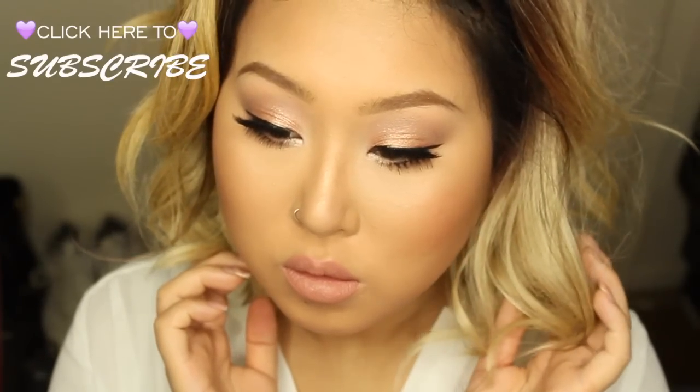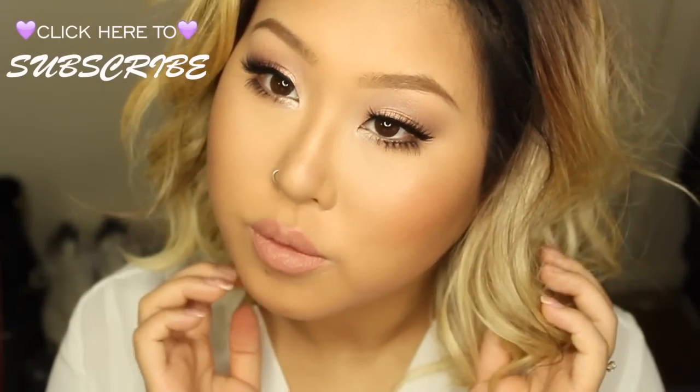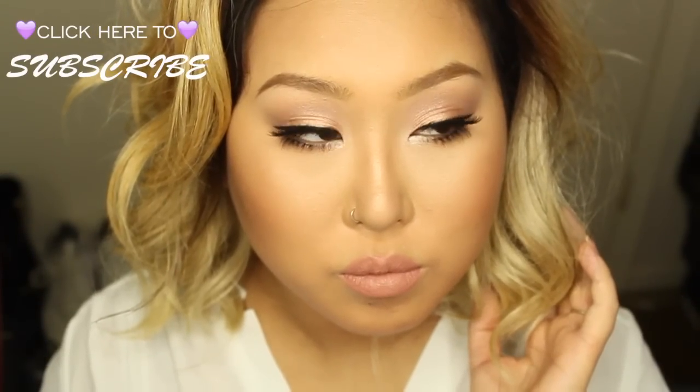I'm going to top my makeup off with Urban Decay's All Nighter setting spray and I'm all done. This is my final look — I hope you guys like this bronze glow look. I'm kind of feeling this blonde wig, what do you think? If you like this video, please give it a thumbs up, share, and comment. Follow me on Instagram, subscribe if you aren't already, and thank you so much for watching — I love you guys, bye!